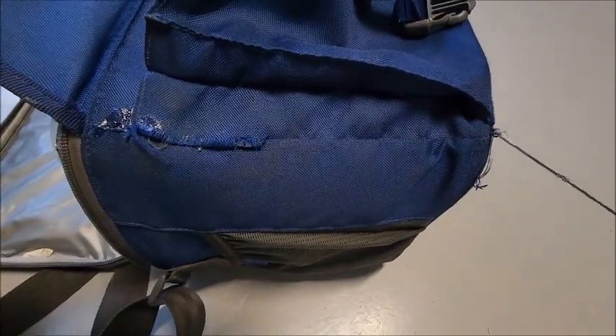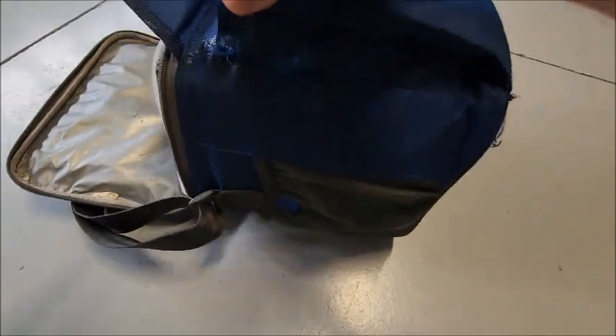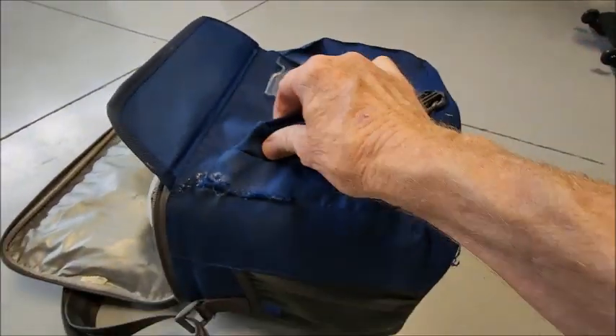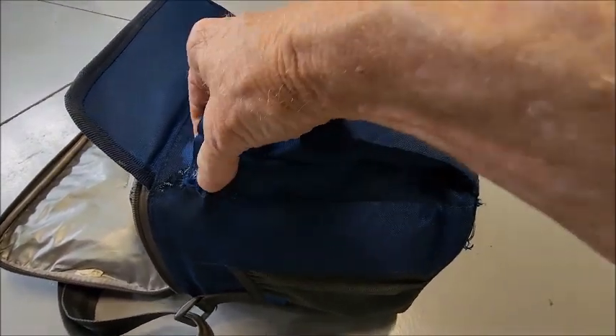All right, let me check it back. As we can see here, it's taken hold. So I think we're good. But only the days, weeks, and months ahead will prove if it's a very good gluing on.